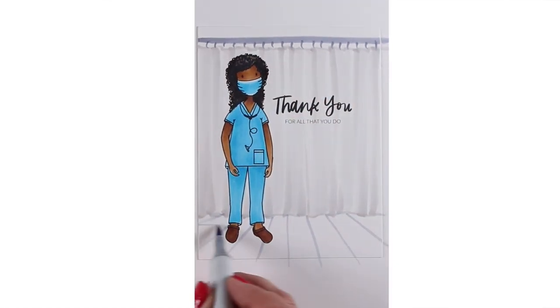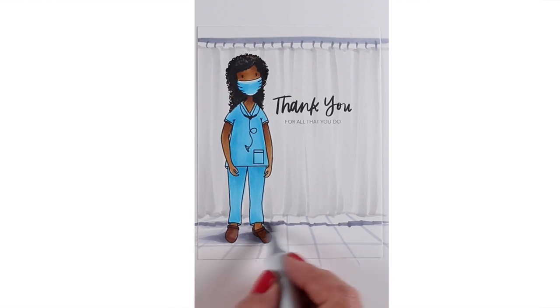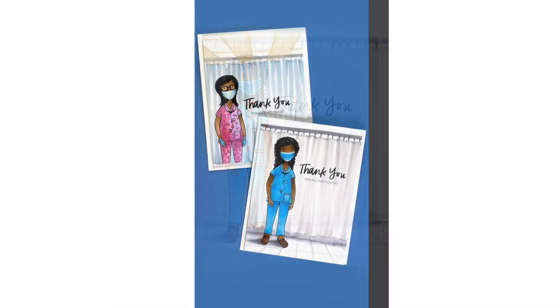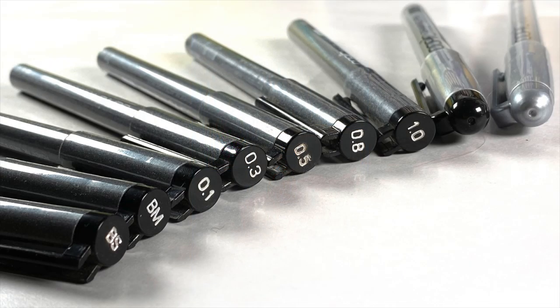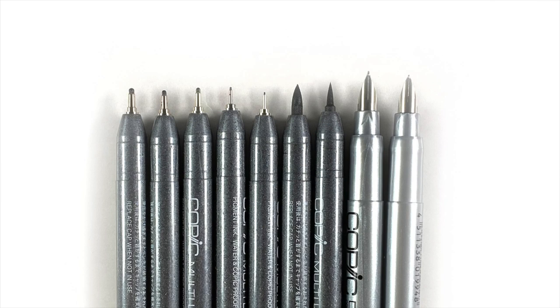So I have some links in the doobly-doo if you want to go see them. They're not really expensive, but there's a few things you'll need to know about them, and I'll talk about that a little bit as we proceed in this video. The Copic pens — all of the ones that they sell — come in different kinds of sets. There's some sets that have just some numbers in them, some that have the brush numbers in them, and then there's the two fountain pens that are sold separately.